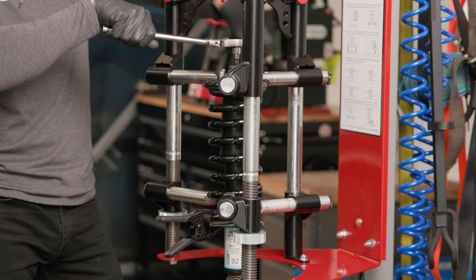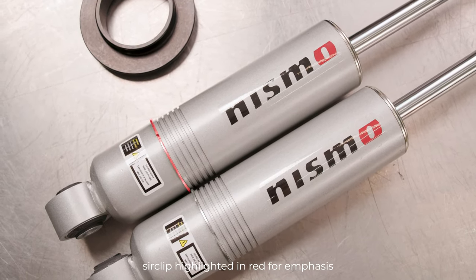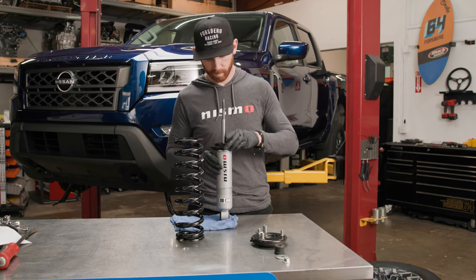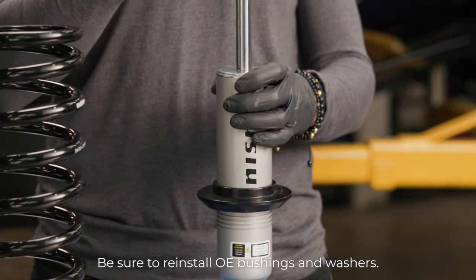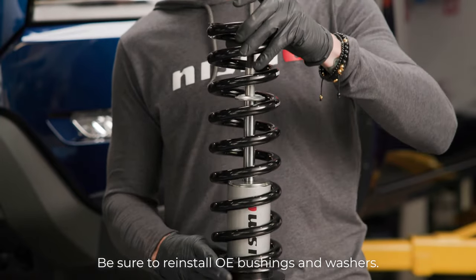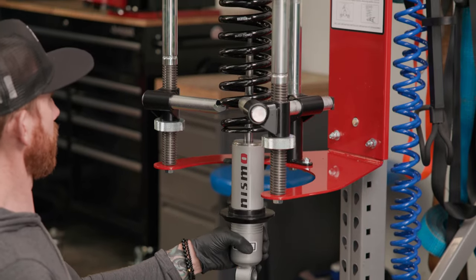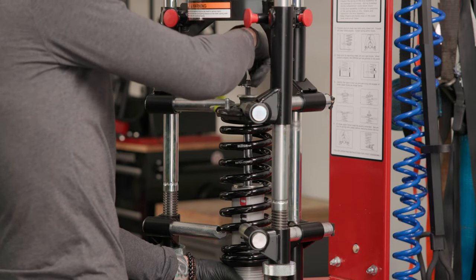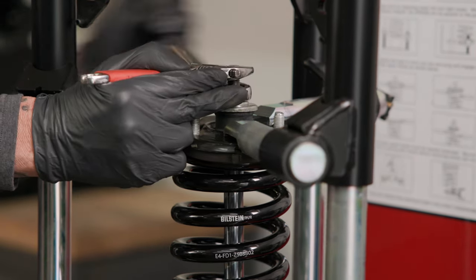Inspect the OE parts to be reused and replace with new parts if they show significant signs of wear. Select the desired lift height by seating the circlip in the appropriate circlip location — this can be set from stock height up to 2 inches of lift. Install the supplied spring seat onto the shock body, ensuring the groove inside of the spring seat fits over the circlip of the shock body. Improper installation will cause permanent damage to the shock. Install the supplied lower washer with the concave side down onto the stem of the shock, then install the supplied sleeve onto the stem of the shock. Using an appropriate spring compressor, compress the supplied coil spring enough to safely assemble it with the new shock. Place the OE upper top plate and the spring isolator onto the top of the spring and install the new unit onto the spring through the center of the OE upper mount. Install the supplied upper bushing onto the stem of the rod.